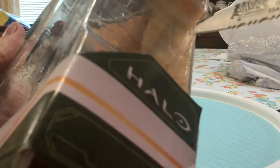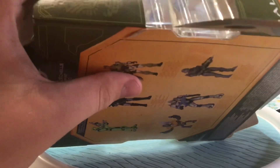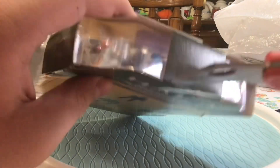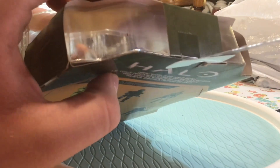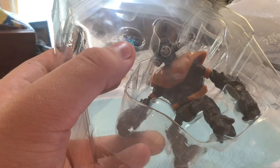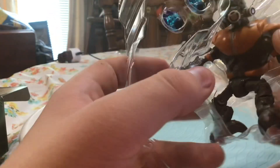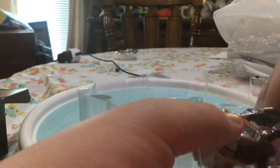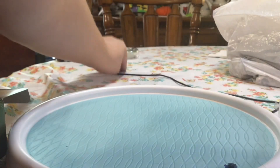Way more tape than I thought. Alright, we're almost there with the tape. Alright, so now he should come out real easy. That was rather easy — there was tape still there. Let's get him out. Let's try not to lose these grenades. There we go.